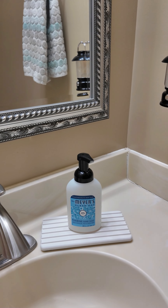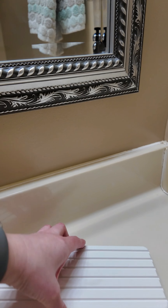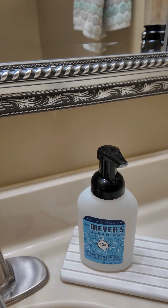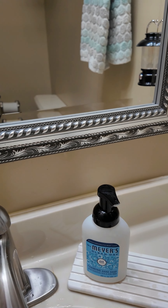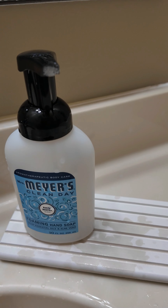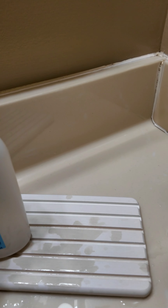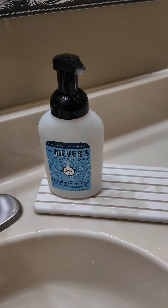Here it is in my bathroom underneath the sink — I did put the little black feet on them. I have my soap on top. When you wash your hands, the water gets on it and you can see it catches it. It does dry pretty quickly, it looks nice, and I think it's a great addition to the bathroom. Definitely check it out.